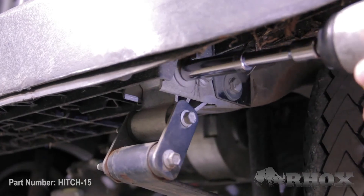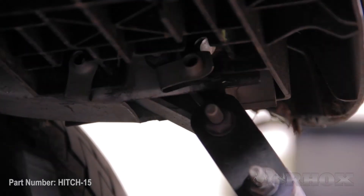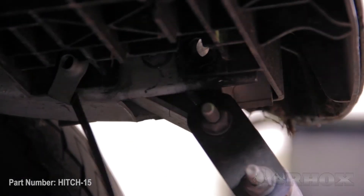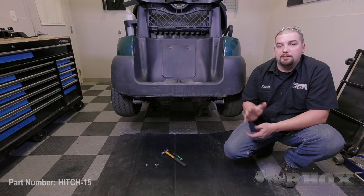Once you remove these bolts you can go ahead and discard them as they will not be reused. Next, go underneath the cart, locate and remove the four clips that the factory bolts were attached to. Once you have these clips removed you can discard them as they will not be reused. Once you've removed the two clips from one side, move over to the other side and remove the other clips in the same fashion.